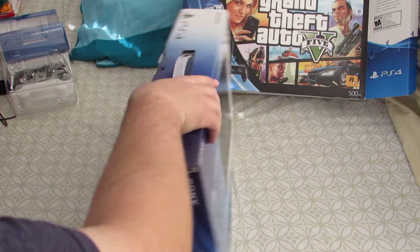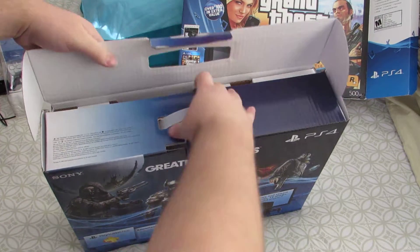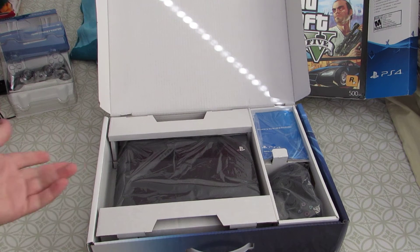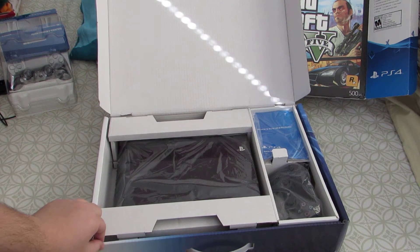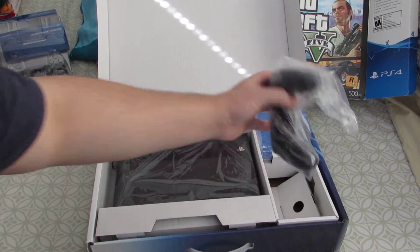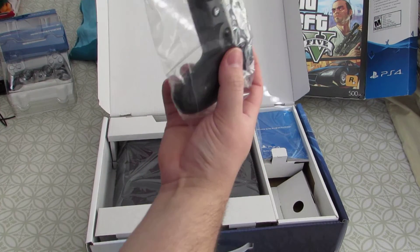We'll go ahead and open this box up — it opens on the top — and here it is, this is the PS4. Let me give you a little background: the last time I got a PlayStation was a PlayStation 2, so it's been a while. Here's the DualShock 4 controller that comes with it.